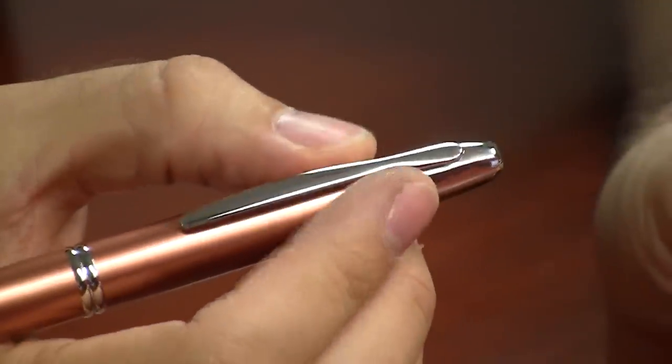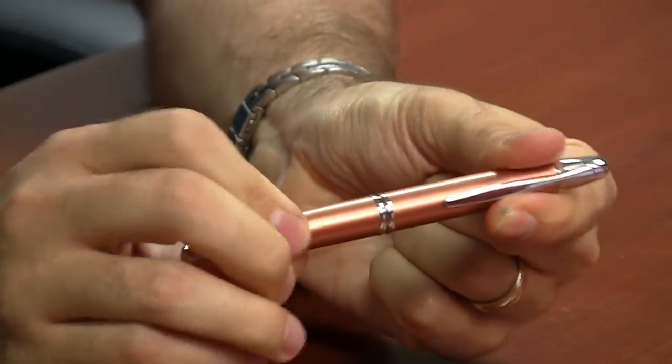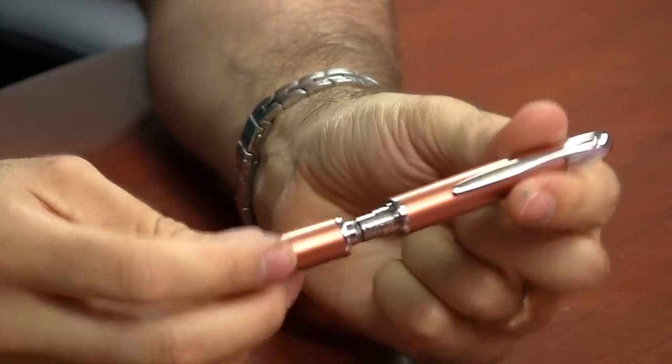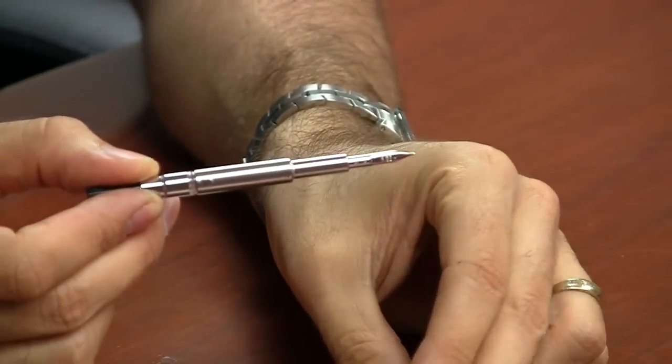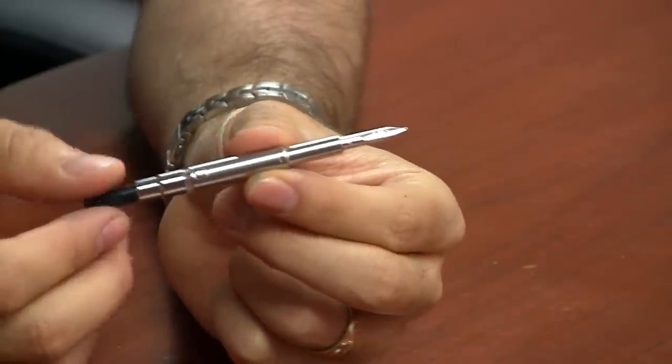Everybody loves the way these pens write. I am a big fan of the Vanishing Point. It is a little weird because the clip is up near the nib due to the retractable action, so the clip can get in the way for some people, but it's usually not that much of an issue — not as much as you might think. Pilot's nibs are fantastic and have a great reputation. This particular pen only comes with a medium nib, but you can swap it out — just unscrew it and the nib unit can be replaced with another one.